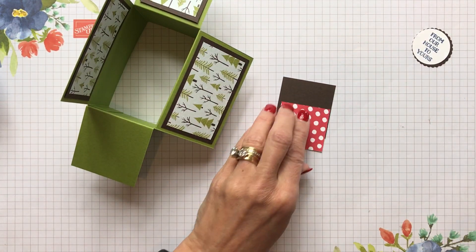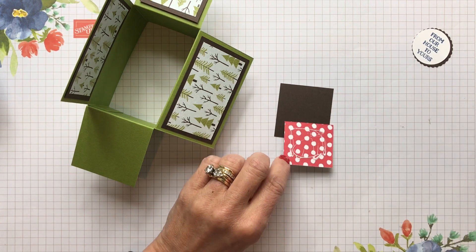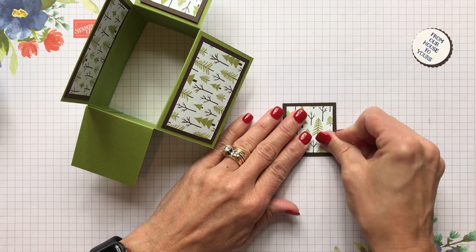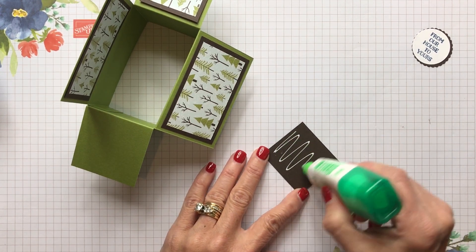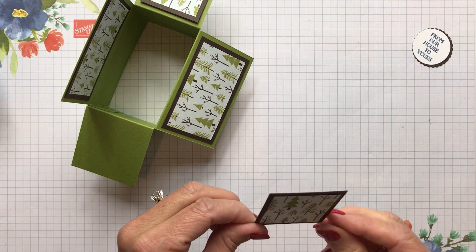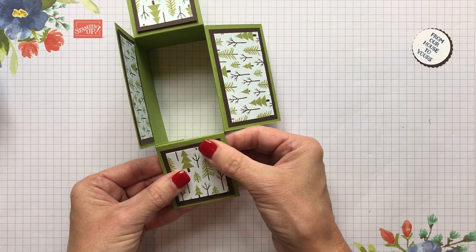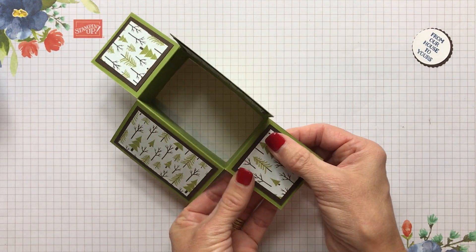We're putting on these little pieces. Sometimes when you're watching a video, I know I used to try to write down all the dimensions and then I just gave up and said, okay, just go find them and do that later. Just kind of get the gist of what I'm doing right now and then you can go back. These little rectangles — they look like squares, but they're rectangles.